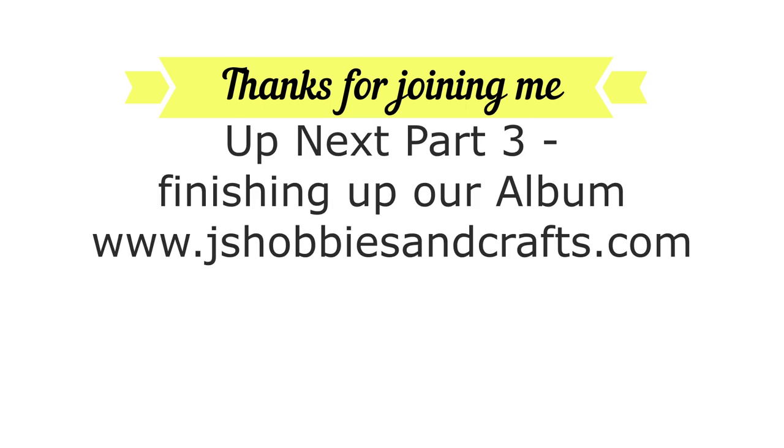Thanks for joining me today. Up next is part three to finish up our album — don't forget to hop on over to JS Hobbies and Crafts, visit my playlist, and subscribe.